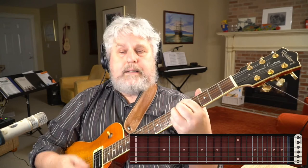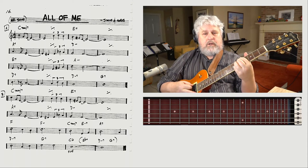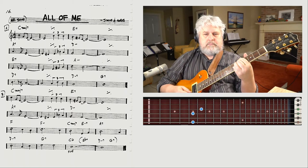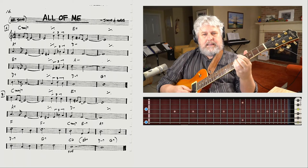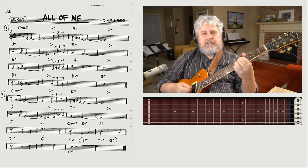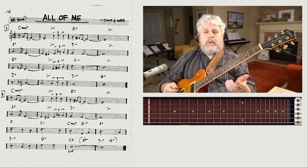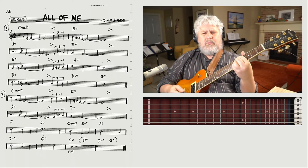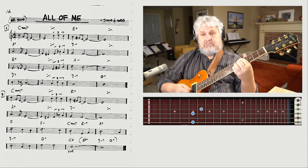Now I do the same thing moving to the A7 chord — I take my baby finger, move it down one fret, and play the A7. On the fretboard you'll notice I'm using a three-note version of A7, which is super simple. In the A7 chord, we don't really need the 5th — it's sort of redundant. We've got the root, the 7, and the 3, so good enough.